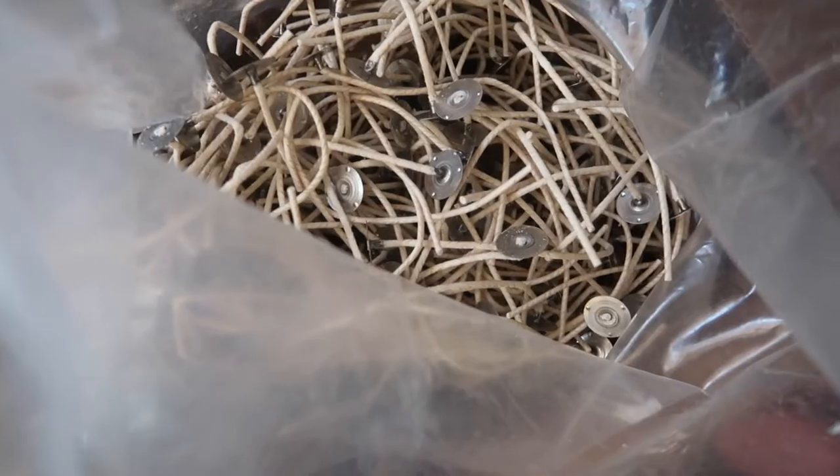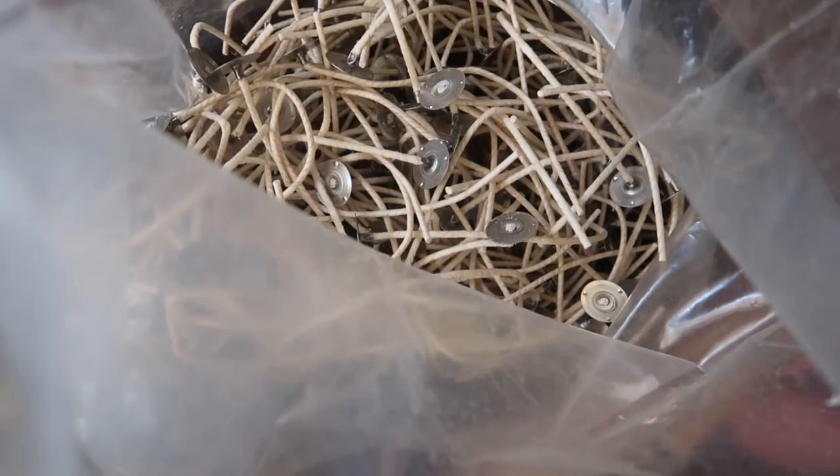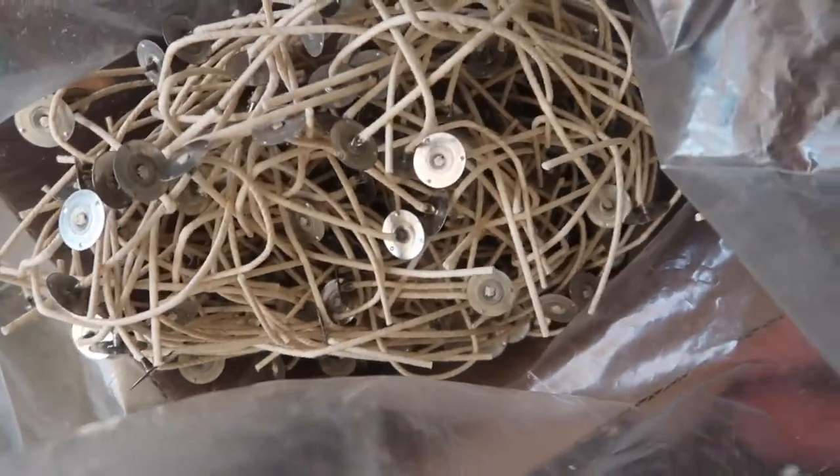Hey everyone, my name is Jonnell and I'm the owner and creator of Soy Selections. Today I'm going to be showing you guys how to straighten out your candle wick.